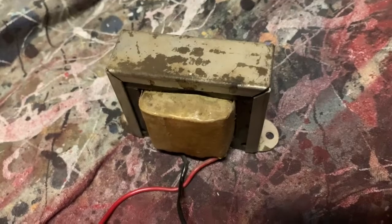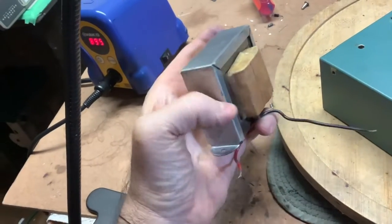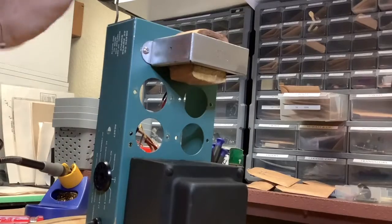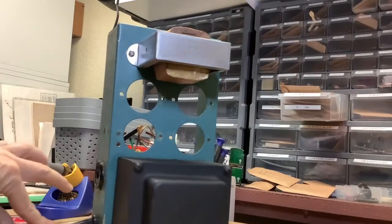While that paint's drying, let's take care of this rusty choke. And there's the result — pretty impressive. I've got the choke mounted. Look how nice it is with that newly painted transformer.